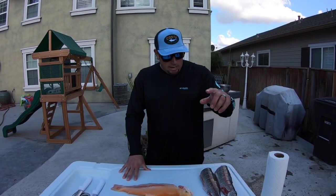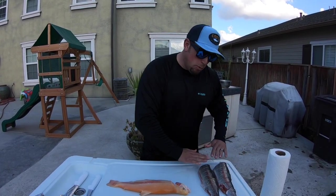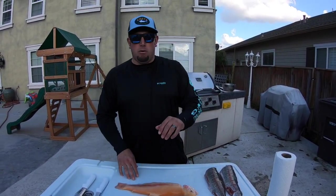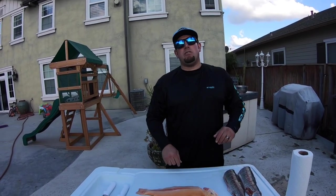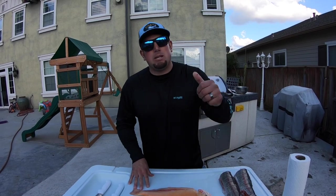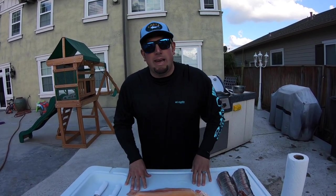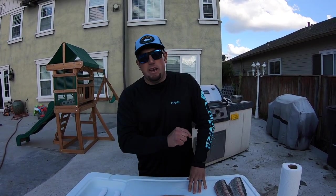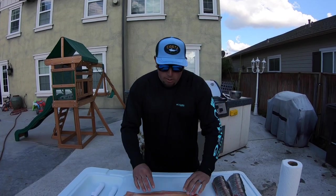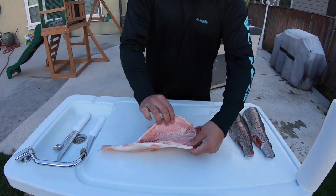I'm excited to do it and I'm going to show you guys. I already prepared my two rainbow trout. If you guys are new to my channel, please go ahead and hit that subscribe button, make sure you hit those likes as well, and hit that little bell so it notifies you when I put up new videos. I greatly appreciate it — welcome to everyone that is new, and let's go ahead and get started.